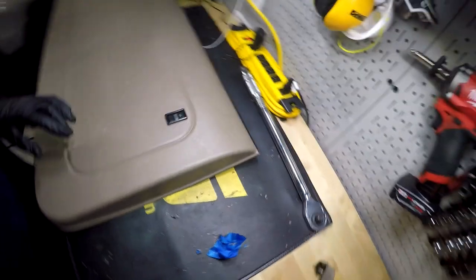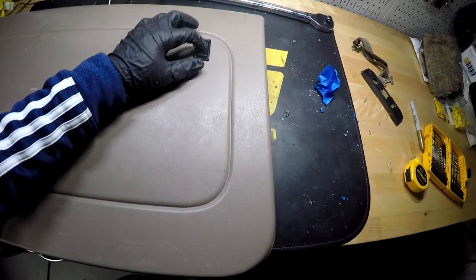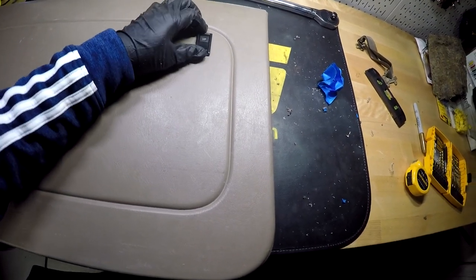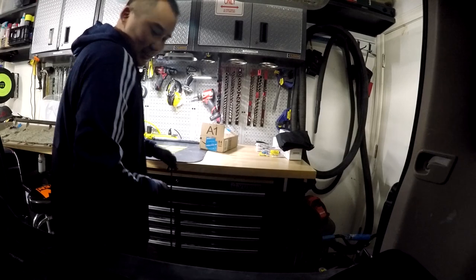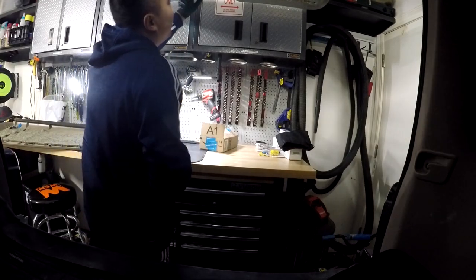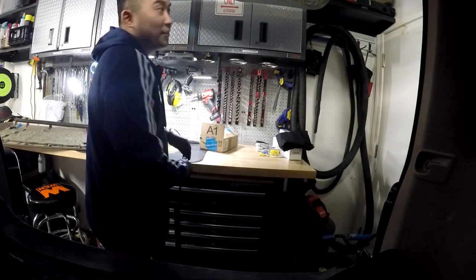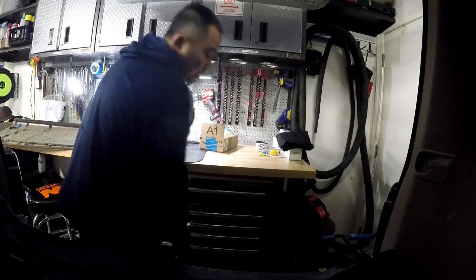I got it all cleaned up — this is how it looks. It's pretty snug in there, works nicely, and will not come out. Now we're going to reassemble — the angle is probably going to be bad for you to see, but if you took it off, you should be able to put it back on.